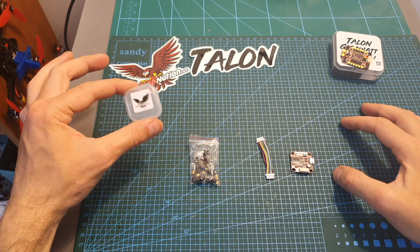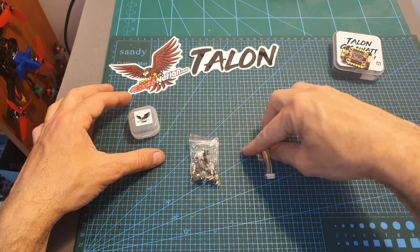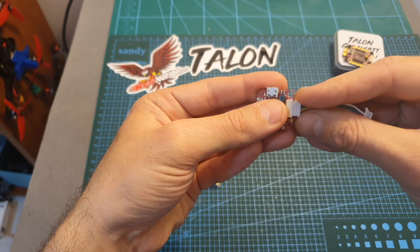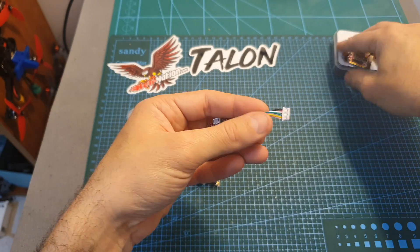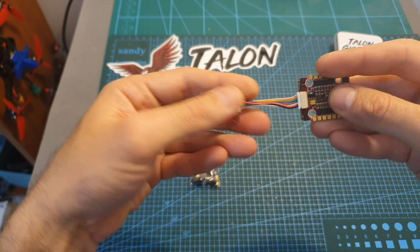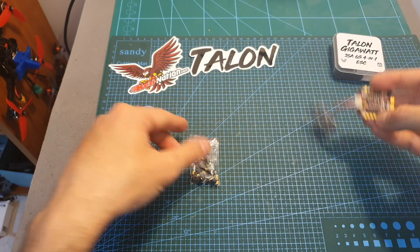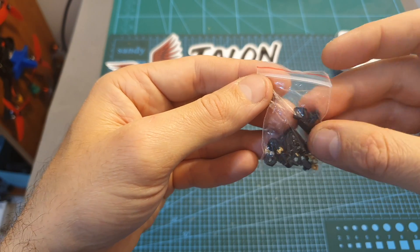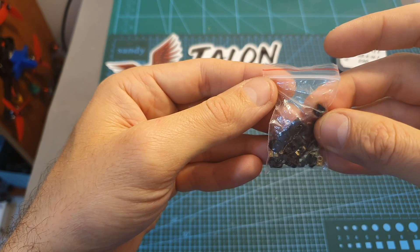Inside its extremely small box, along with the flight controller, you can find a harness for connecting it to the 4-in-1 ESC. So if you're getting both, you have very minimal work — you just connect them together. You're also getting a bag with an XT30 connector, plastic spacers, and rubber O-rings for soft mounting the flight controller.